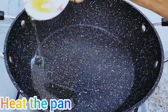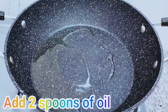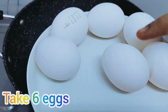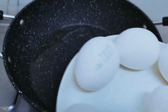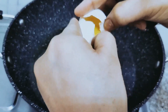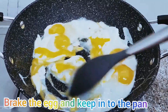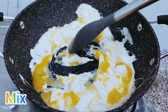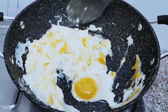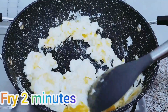Now heat the pan. Add 2 spoons of oil. Take 6 eggs, break them and keep into the pan. Mix. See like this, mix it. Fry it 1 to 2 minutes.